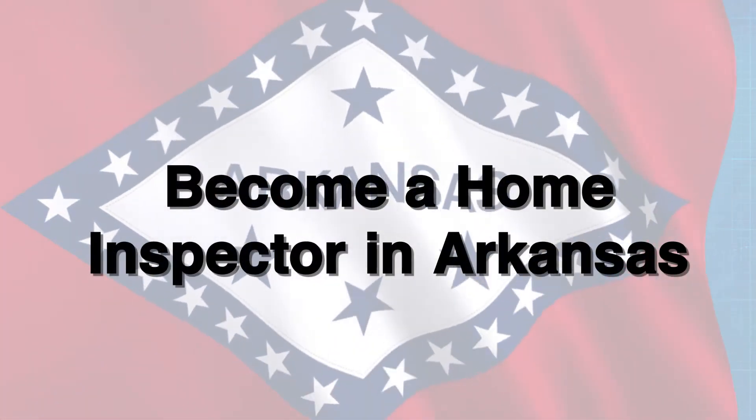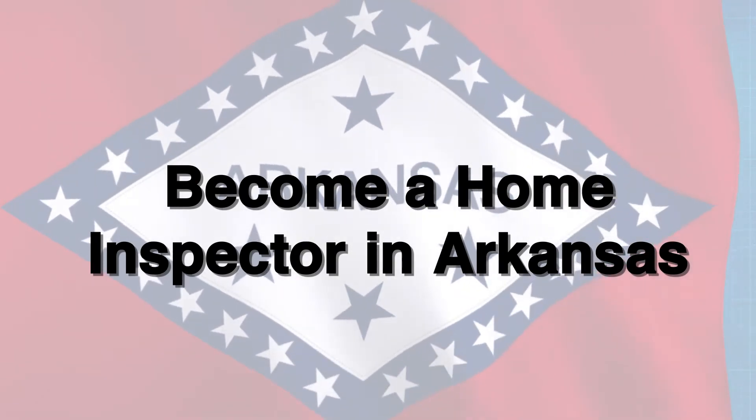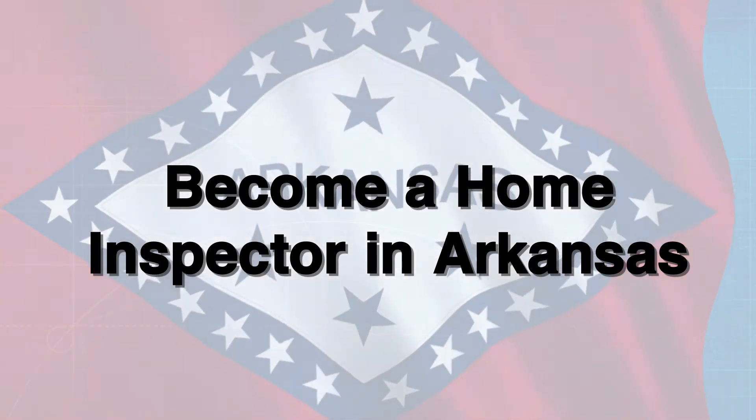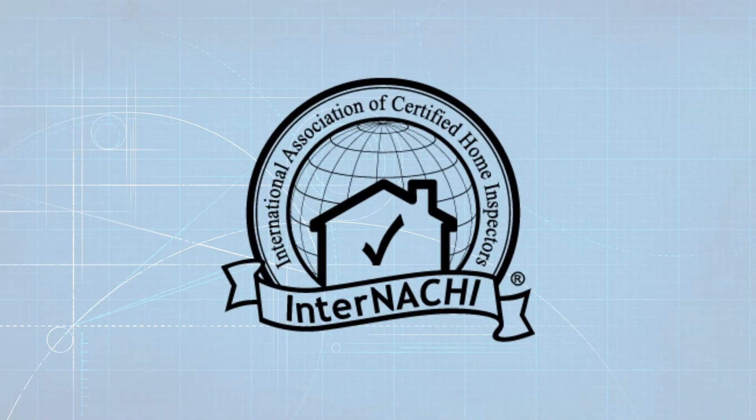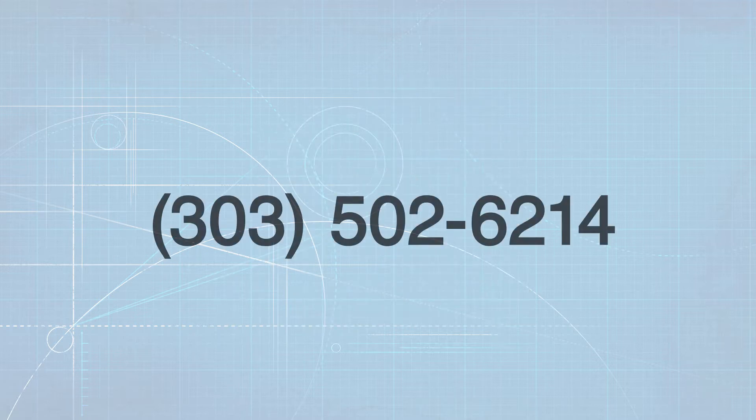To become a licensed home inspector in Arkansas, you must complete an approved 80-hour classroom course and pass the state exam for home inspectors. InterNACHI's Arkansas 90-hour pre-registration class for home inspectors is approved by the Arkansas Home Inspector Registration Board. For information about the upcoming live class, call 303-502-6214.